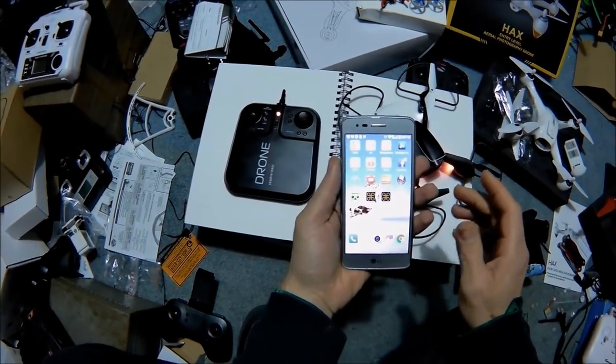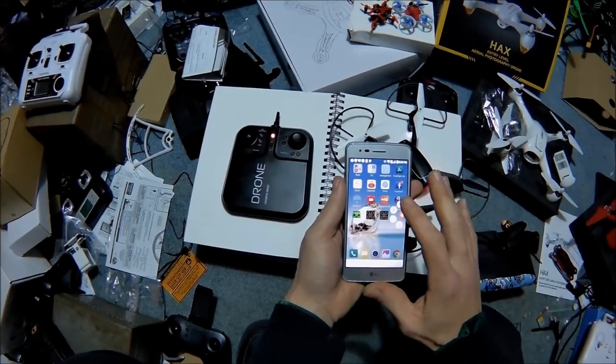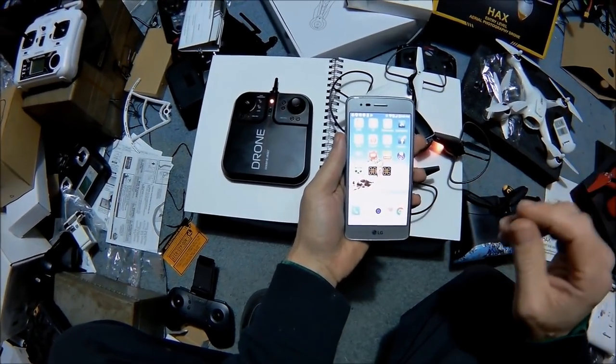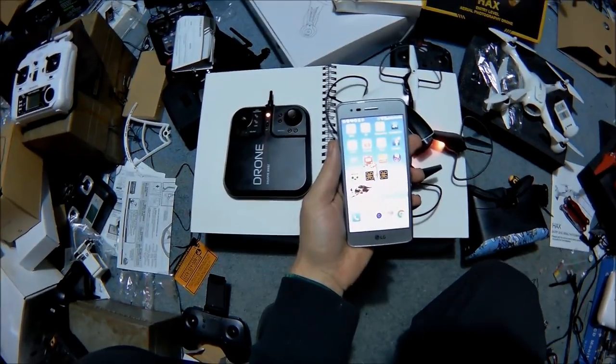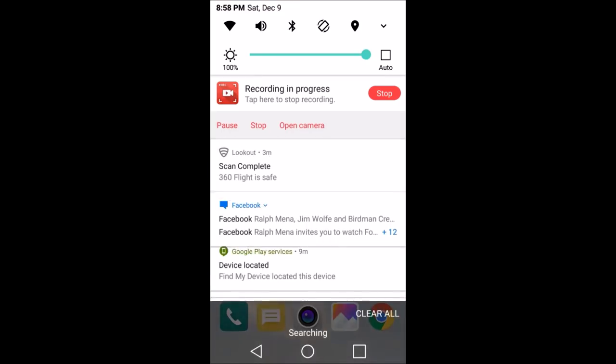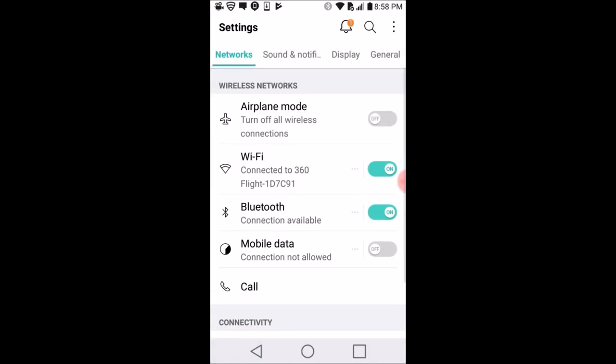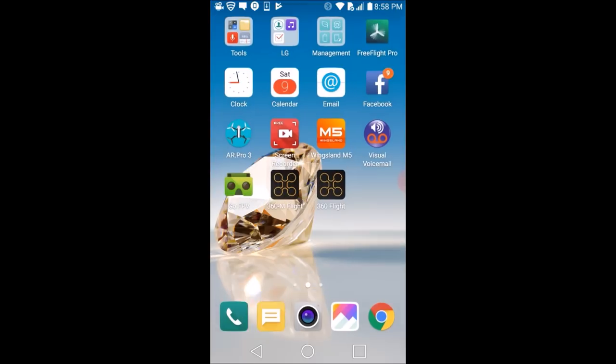So we're going to turn on our on-screen recorder here to show you all this. We have two different options: we have a 360M flight and we have a 360 flight. The 360 flight is the one that works for me; the M flight is what the instructions say. So we're going into our settings and we are connected to 360 Flight 1D7C91. We're going to go into the 360 flight app.